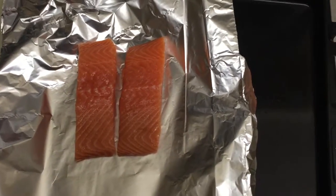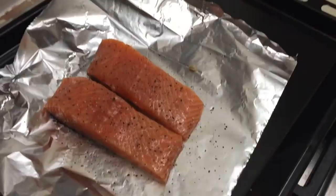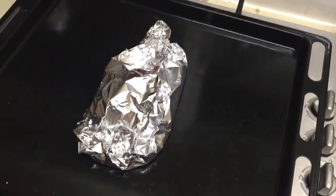Get some tinfoil. Pop some salmon on. Chop a lemon into it. Drizzle. Season with salt and pepper. Now, wrap it up. Bake for 13 minutes at 180 degrees.